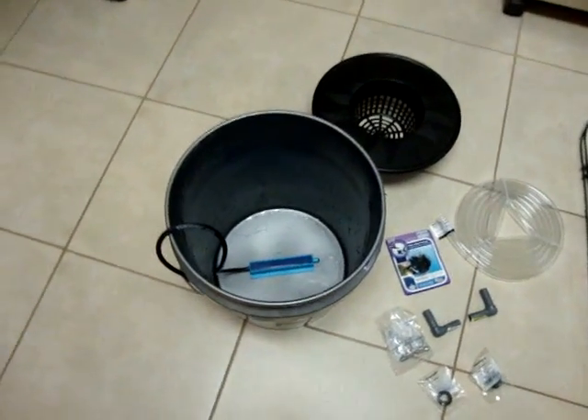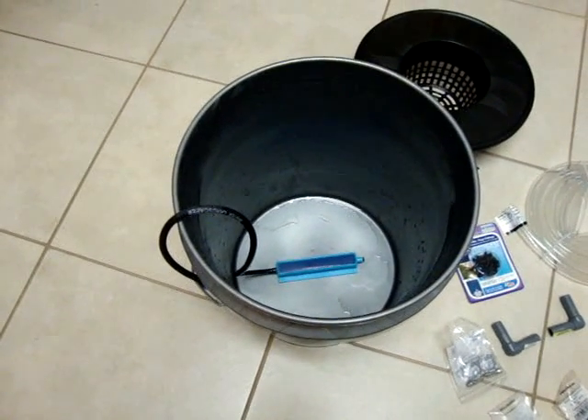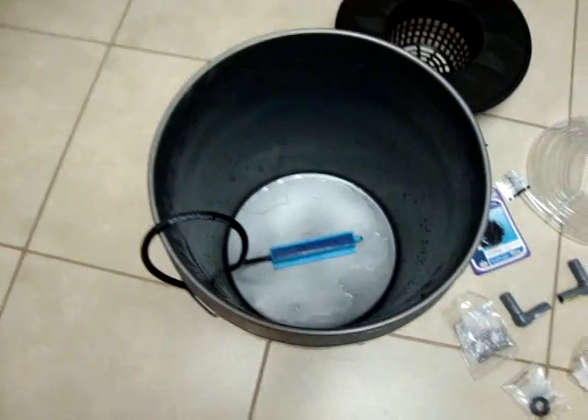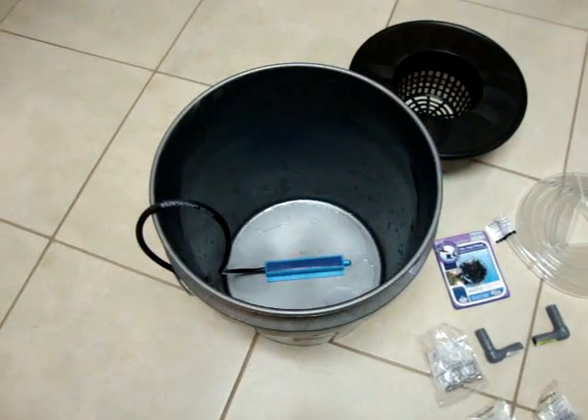To start, I've got one of my five-gallon buckets here. I'm actually using one of the buckets I had set up for removing chlorine — that was in one of my other videos, just bubbling. Since I already got the air stone glued in place and I had these available, I decided to use one of these.